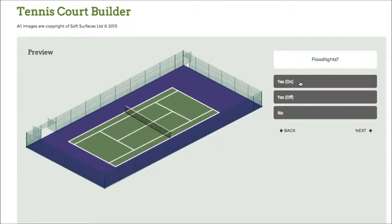Press next again and I can choose to have floodlights on as well, which is a really nice feature. Obviously if you're having a tennis court installed you're able to see what the floodlights look like with the actual fence itself — that's a really nice feature of the software.